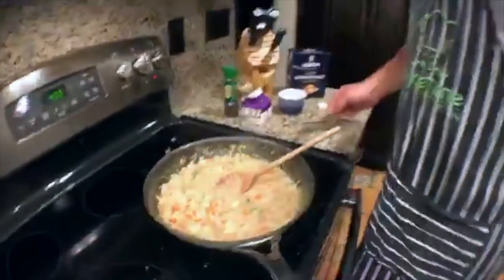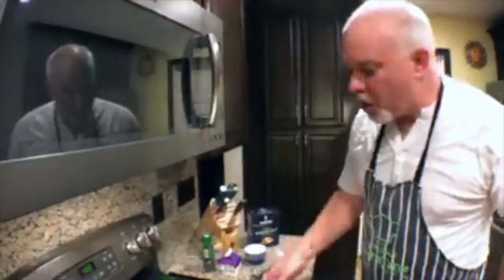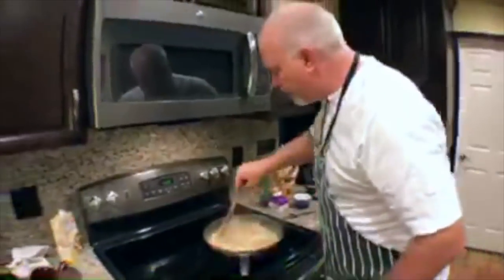Taste. Does it taste good? Is there too much salt? That's really good — how crazy is that? We're going to call it good right there.